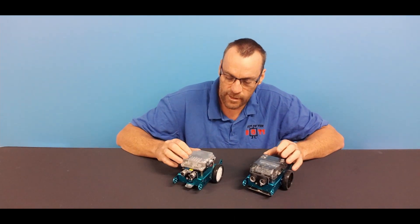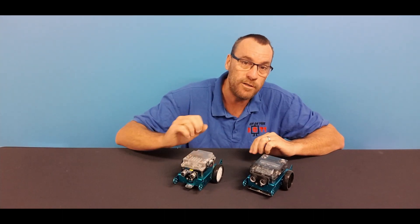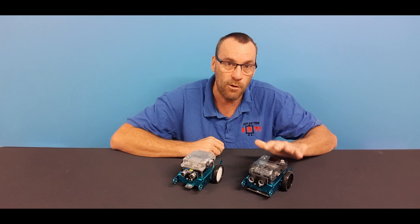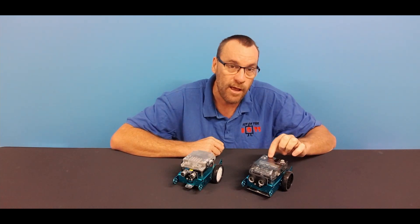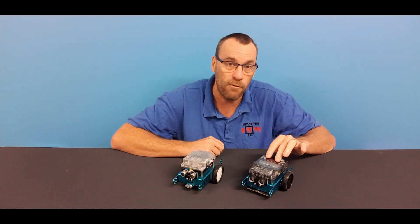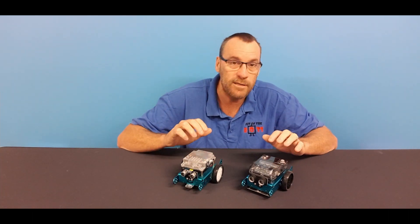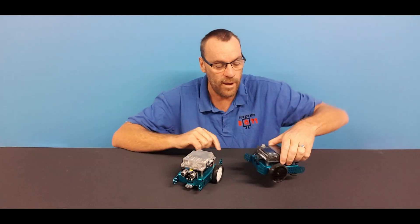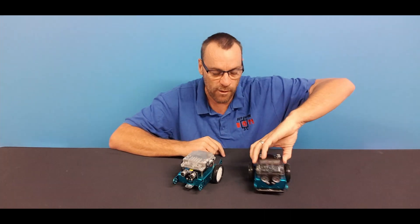For user inputs, the original mBot has one user input button. The mBot NEO has a four-way joystick plus a button in the center of the joystick and two other user buttons — so a lot more user input. For outputs, the mBot NEO has a small full RGB screen. The original mBot has two RGB LEDs whereas the mBot NEO has four RGB LEDs, so a little bit more output there.